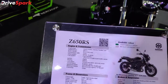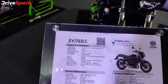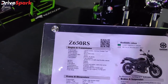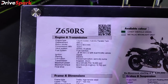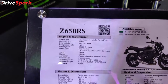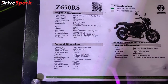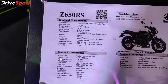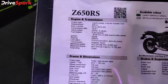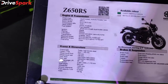There is a 650cc line-up consisting of the Ninja 650R, Z650R, and Vulcan S — all sharing the same engine. It is a 649cc engine with a DOHC setup, producing around 58 PS of power and 64 Nm of torque, with a focus on strong low-end torque.